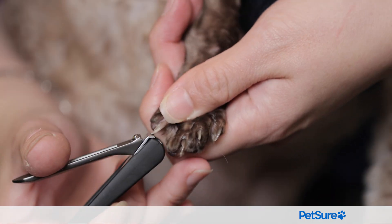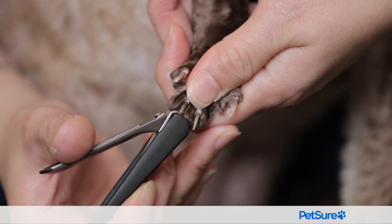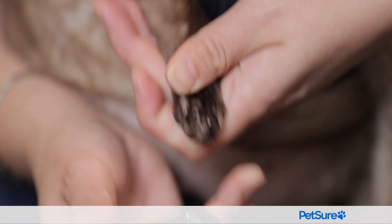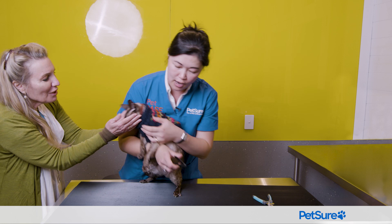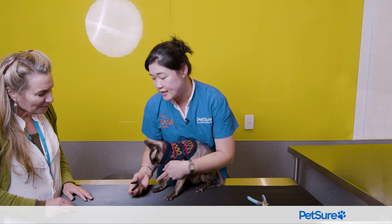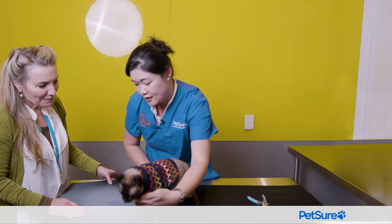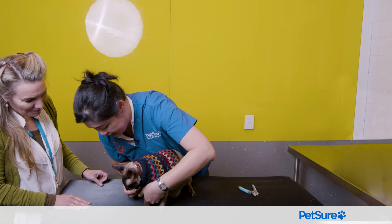So you just go... You can see this is actually faster when you use a human nail clipper because it's just a little easier to handle.